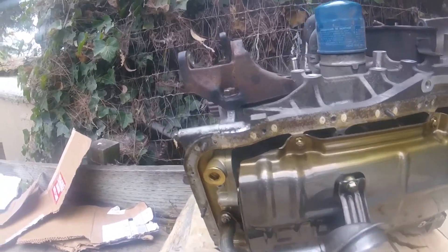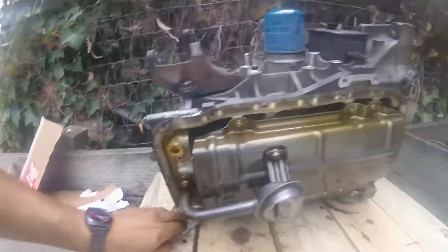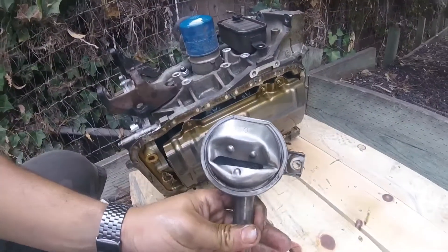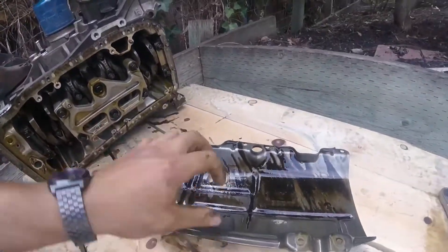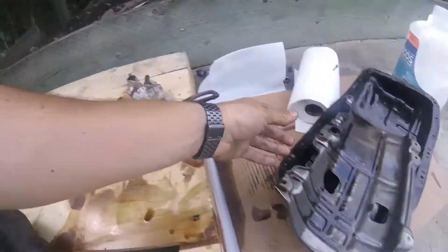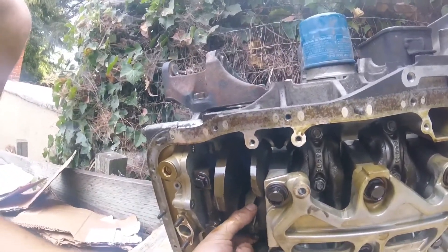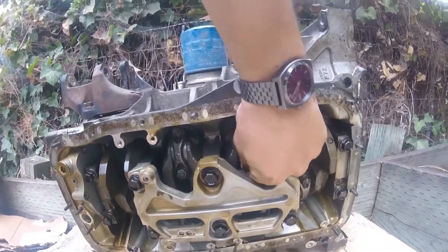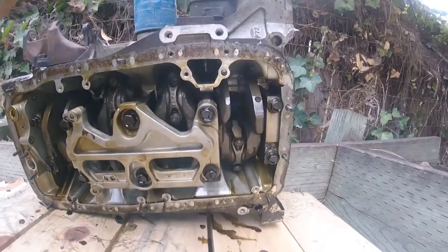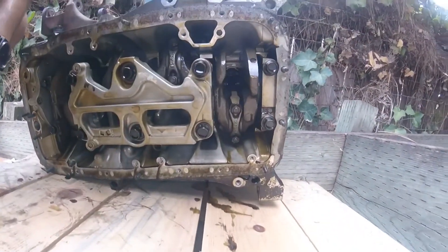I'm going to take the oil pump and the rear main seal off so I can take the crank out and put this thing away. I'm not sure this has a spun rod bearing. I'm going to be upset if it's got a spun main bearing and he told me it was a rod bearing. But I guess we'll find out.